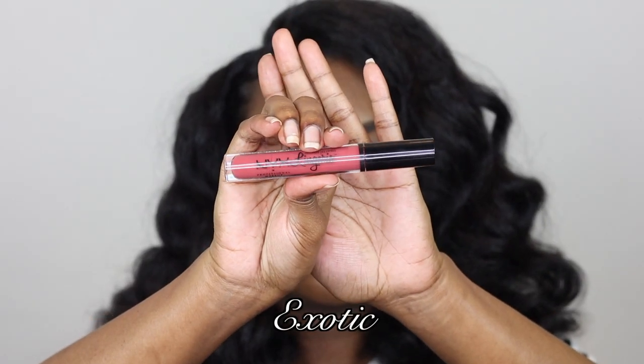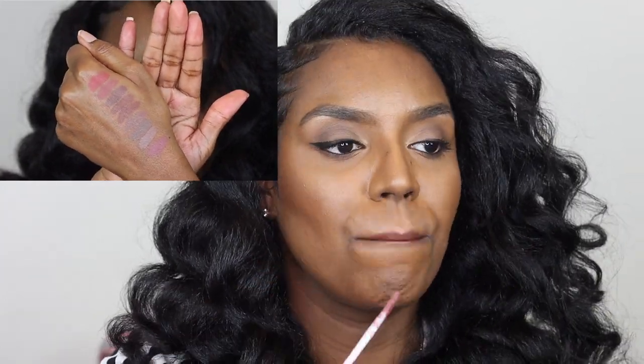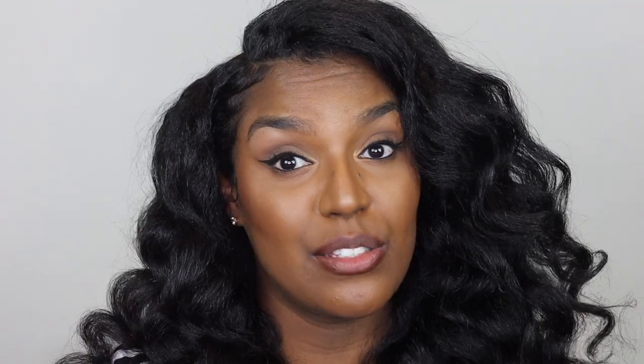The next shade I'm going to try is Exotic. After that, the next shade is French Made. And then the next shade I'm going to try is Ruffle Trim — this is one of my favorite ones.